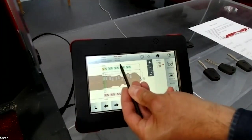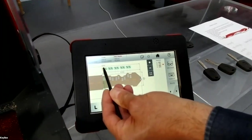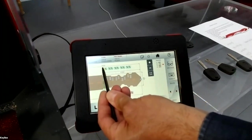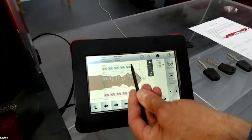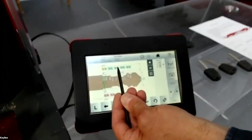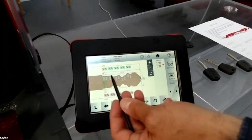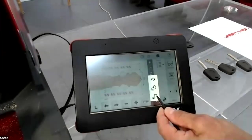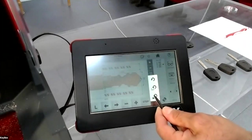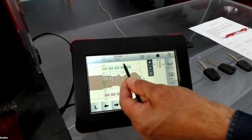When you select the glasses, the display shows percentages instead of depth numbers — this means the next cut will be a copy of the key. If the key is worn, you will replicate it as-is. If instead you press the card icon, you will cut the key as an original — showing all the correct depths.